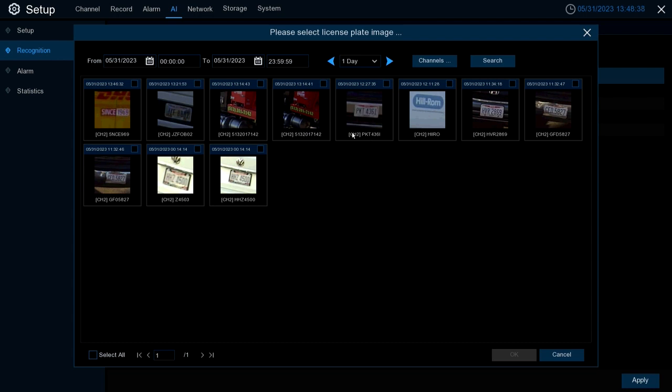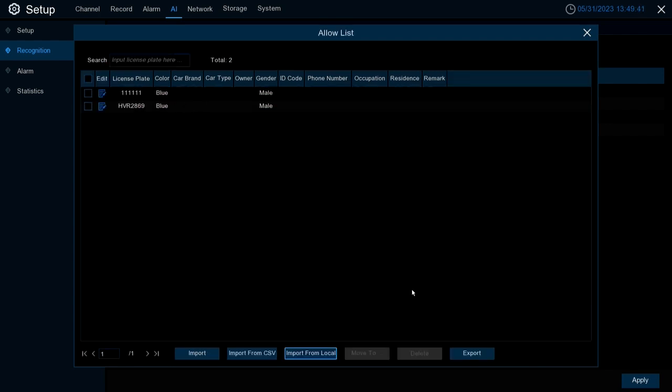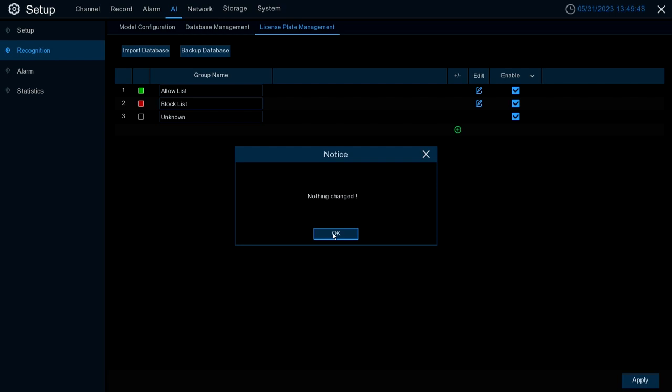With Import from Local, you'll see plates already generated from prior detections. You can select a specific date and time frame to search through plates detected within that day or up to a month and add those to the list. Once you find the plate, select the checkbox next to it, hit OK, fill in the corresponding information just like in the Import overview, then select Import. You'll see 'Operation Finished, One Succeeded' — hit Exit and it will now be added to your list.